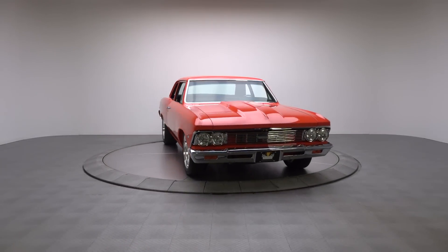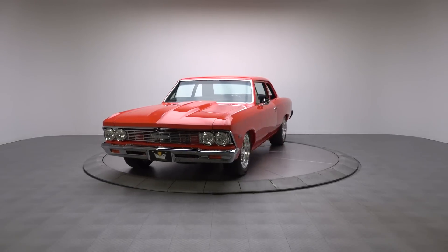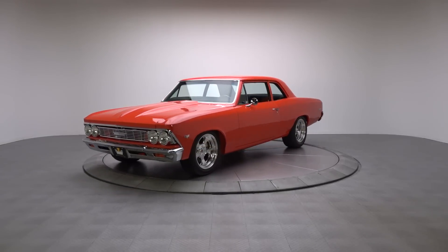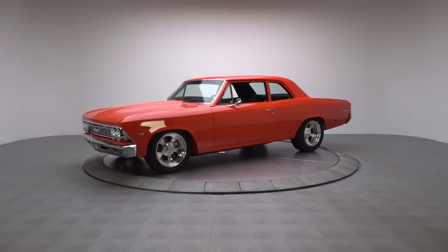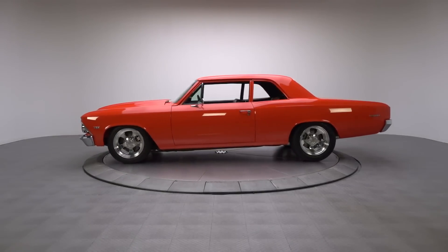Sometimes simple is good. This 1966 Chevelle 300 is proof enough of that. Without any flashy graphics, body modifications, and a brilliant hugger orange paint job, it stands out not because of what's there, but because of what's not.